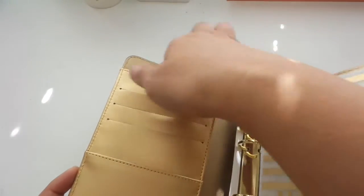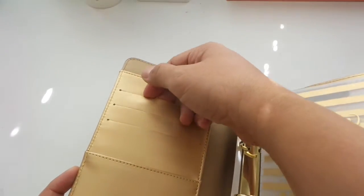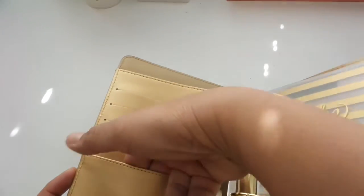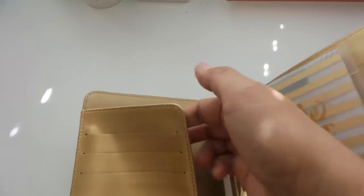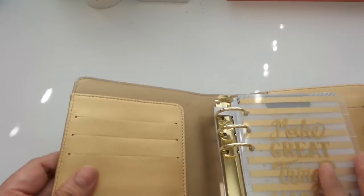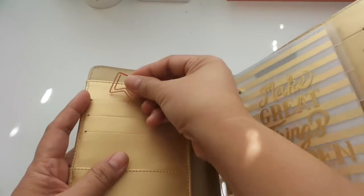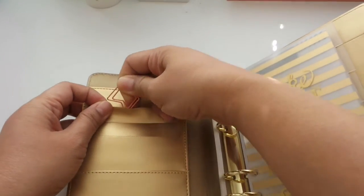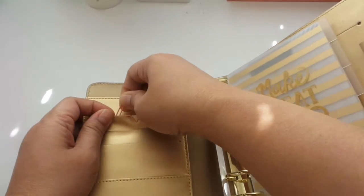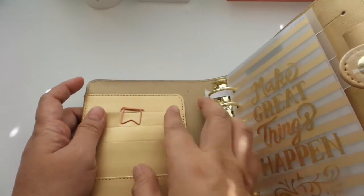It is a small planner with a big attitude. It has some slots here for anything that you want to insert. There may not be too deep — those three slits there — enough for you to just probably put small items, maybe not for cards, but the bigger one is on the bottom where you can put cards or anything really longer. This is about the size of this paper clip, so if you just want to decorate or embellish, you can do that.